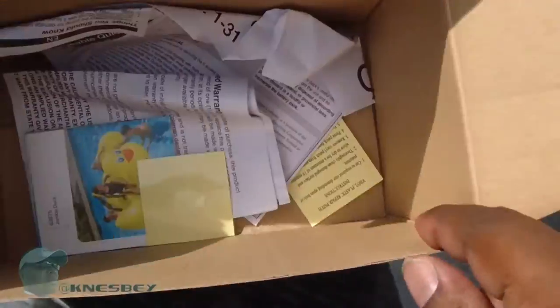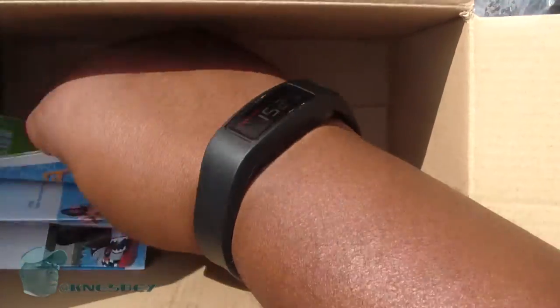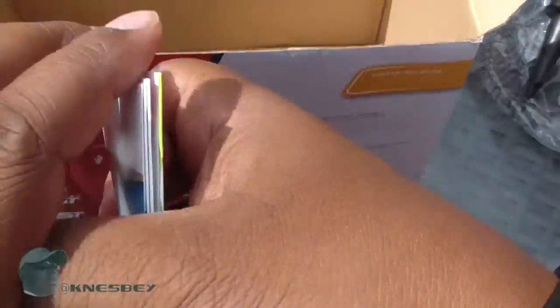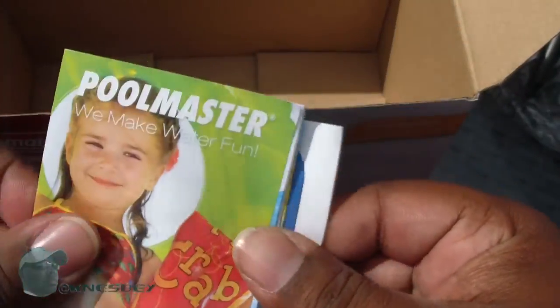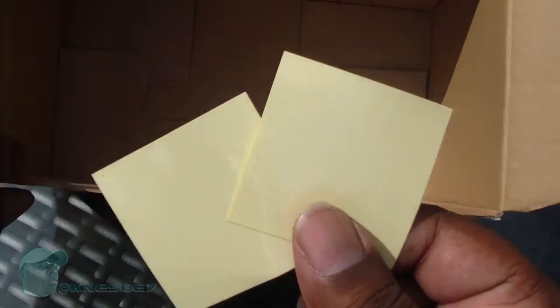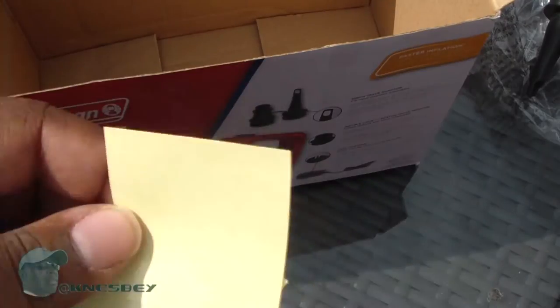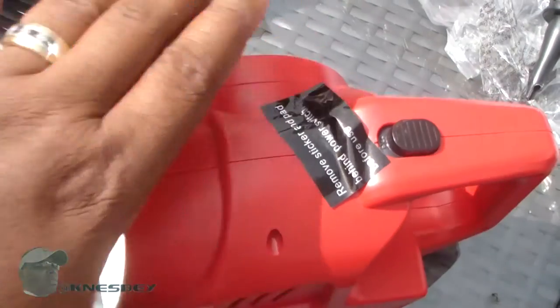You put that to the side, and also in here you've got structure manuals and stuff like that. I ain't reading that, so toss that. And then you've got some more stuff showing you other things you can get. You've also got two pieces for a patch kit, which I don't understand why a patch kit would come with it, but whatever, it's in there. Now to the pump — bam, that's what you're here for.